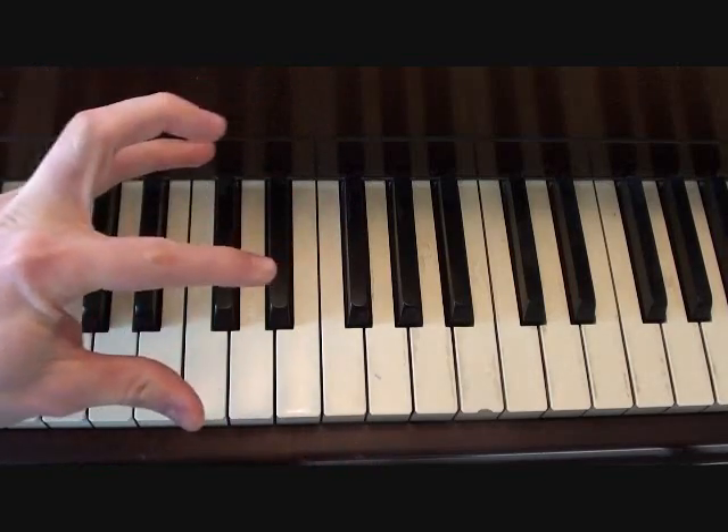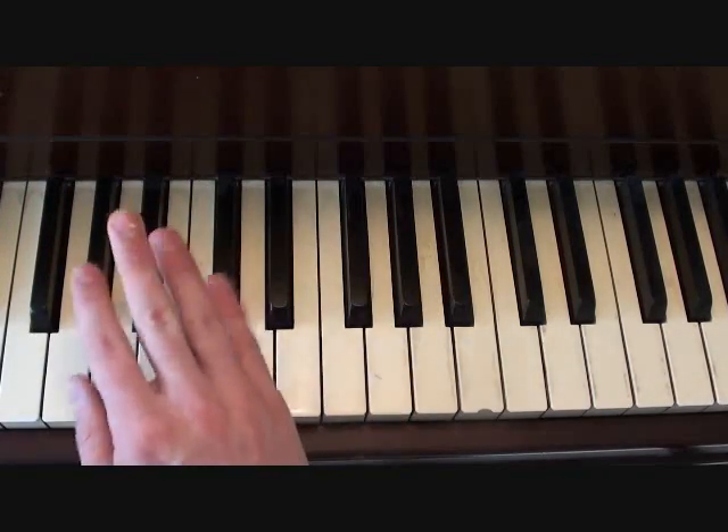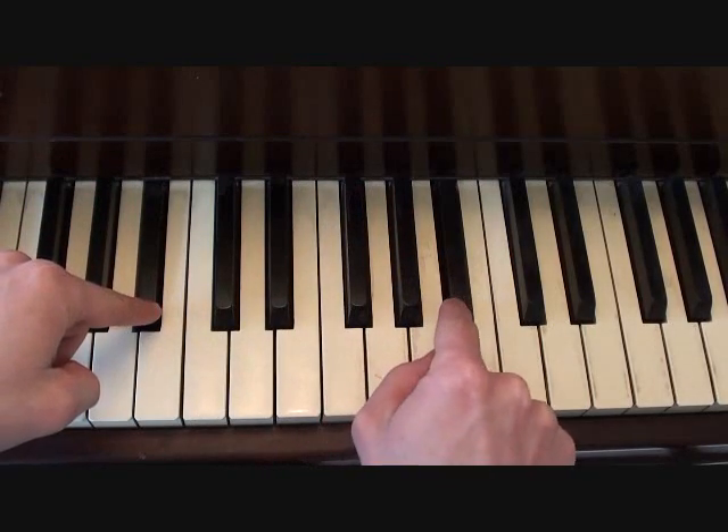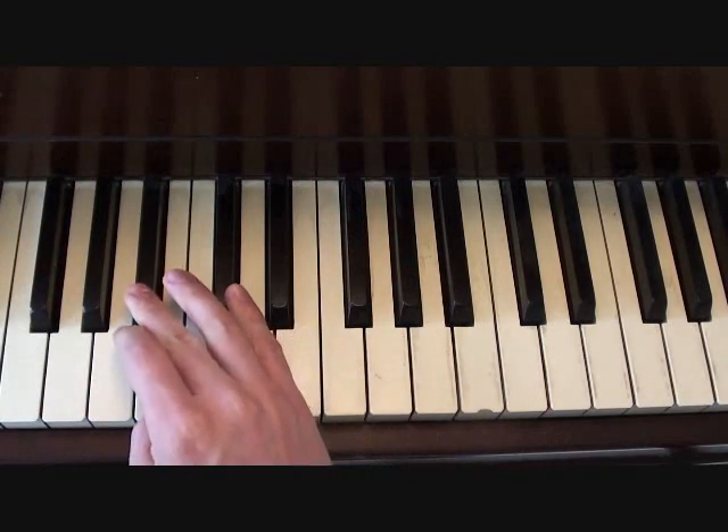You'll notice in the cover that I do at the end of this video, I don't stay with single notes — I play octaves. If you were playing octaves, it's the same note, just 12 whole steps up.